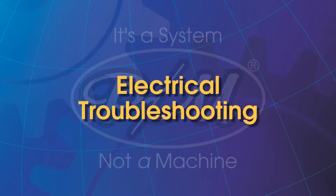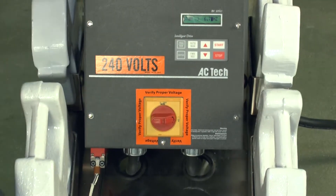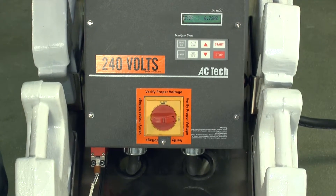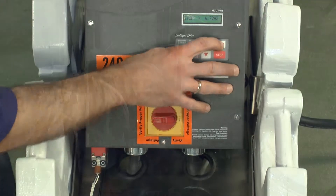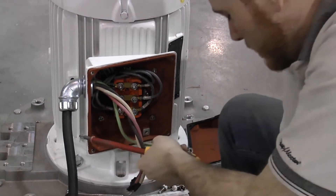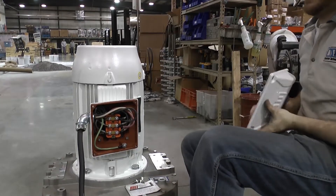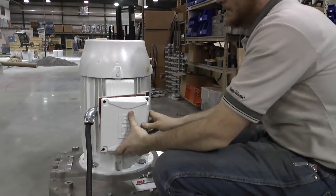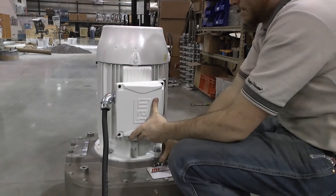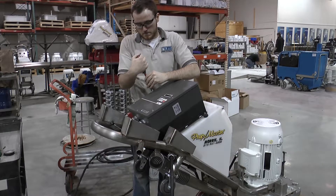Electrical Troubleshooting. In cases of a machine that will not start, there are a couple of simple things you can check yourself to possibly save time. In any instance of electricity testing, the person undertaking this responsibility should be a certified electrician or someone that has experience with electricity. At no time should any uncertified person test or work on any part of the PrepMaster machine with the safety covers removed and the power supply on.